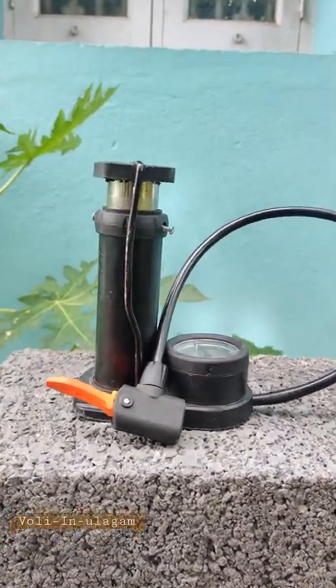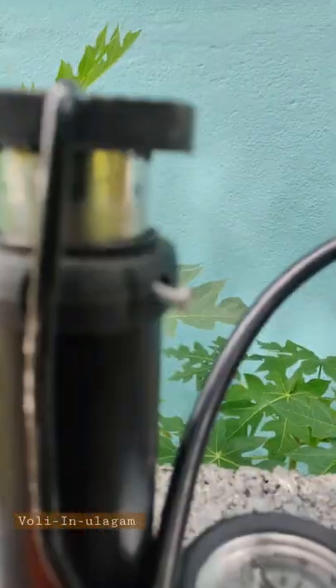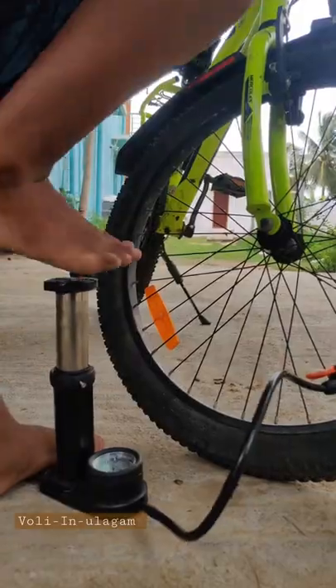Let's talk about the air pump. This is amazing — actually, this is the worst product. The reason is that you have to pump three to four times.